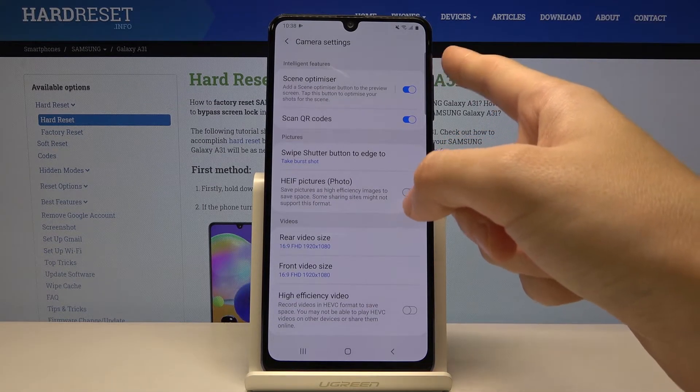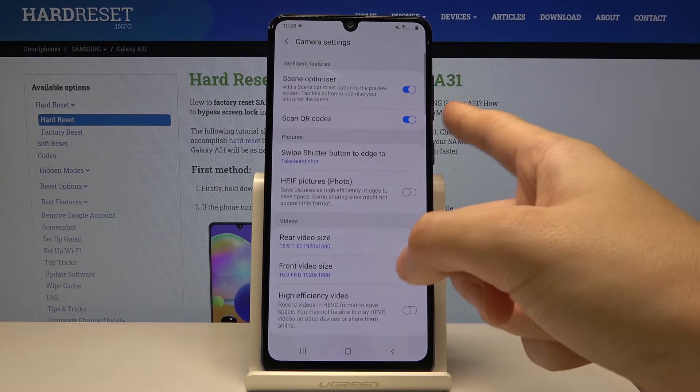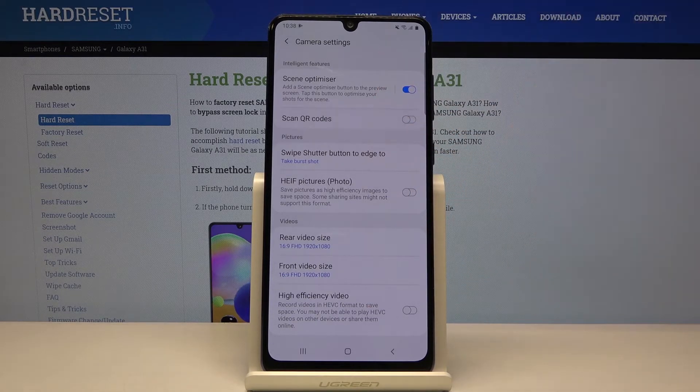At the top here we have the intelligent features section with the scan QR codes option. By using this toggle we can easily turn it off and turn it on like that.